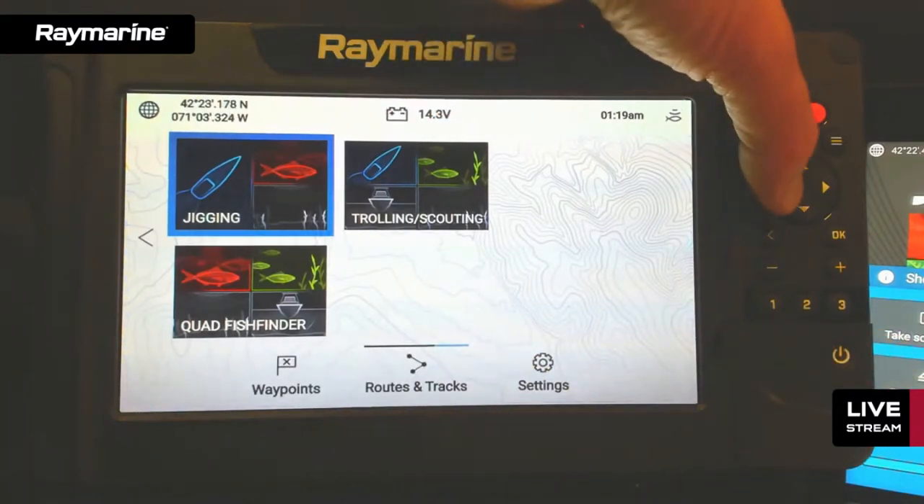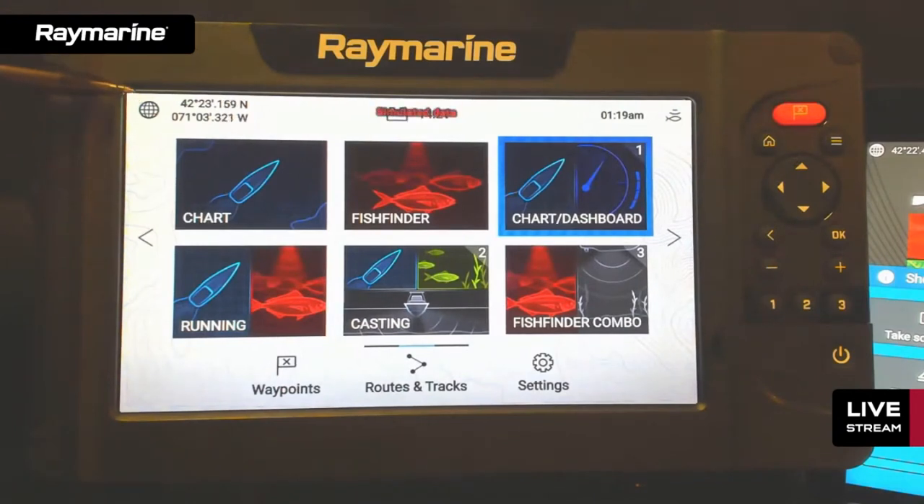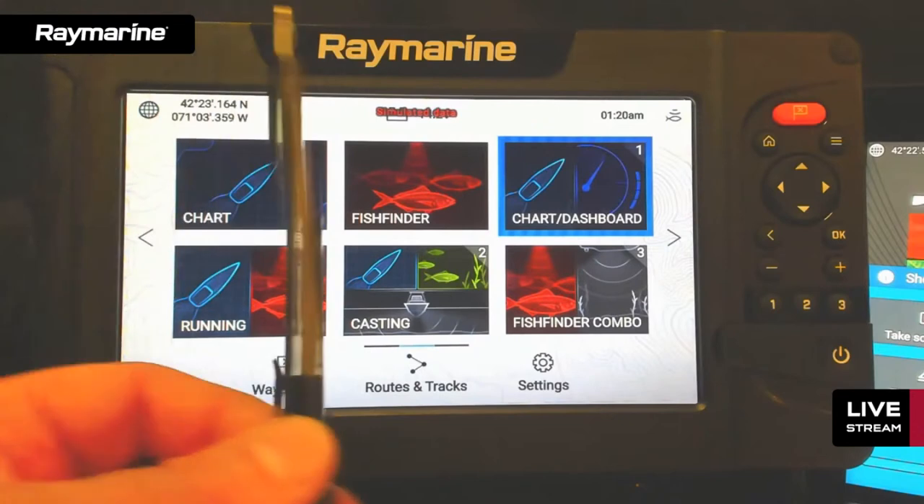Element, like Axiom, has an embedded GPS receiver sitting right behind the Raymarine logo. It's very sensitive and works well. For challenging installations — like below decks on an enclosed boat or in a metal pilot house — you can use a network GPS sensor like a Raystar 150 over SeaTalk NG. For most applications though, the embedded GPS works just fine, particularly on the smaller vessels Element is engineered for.